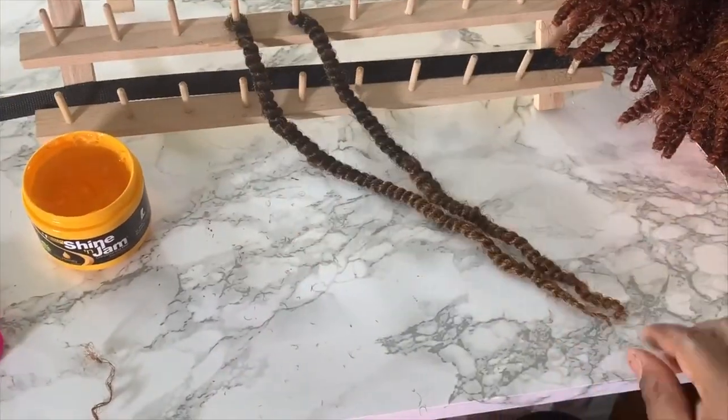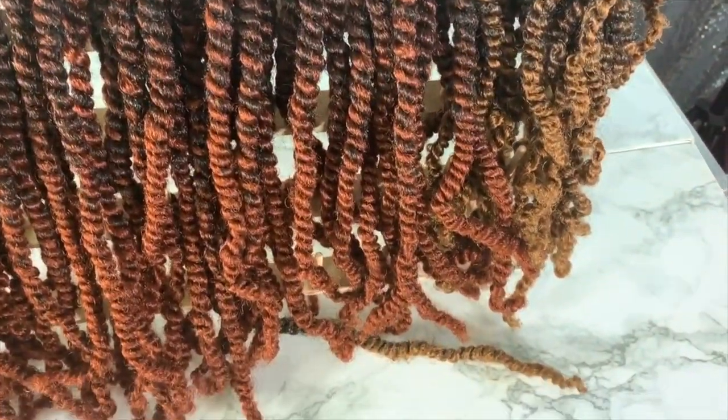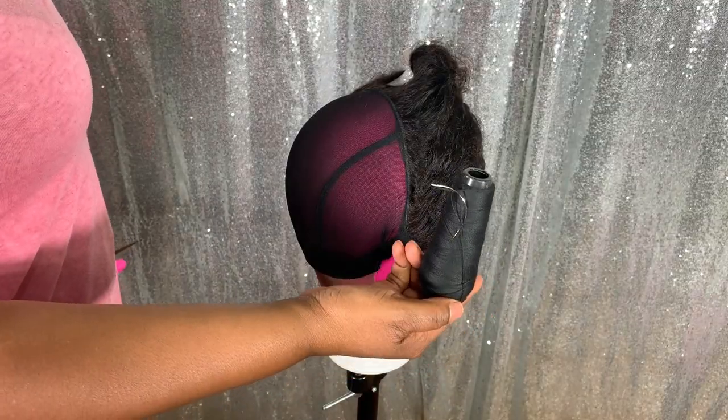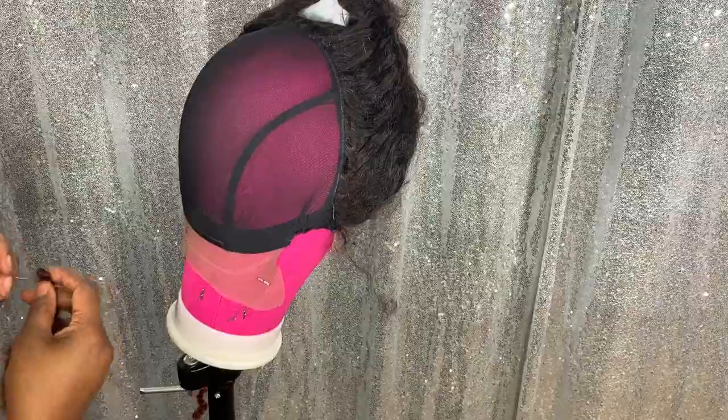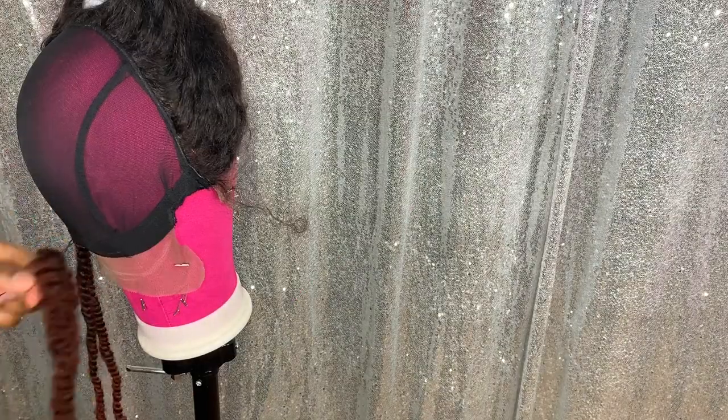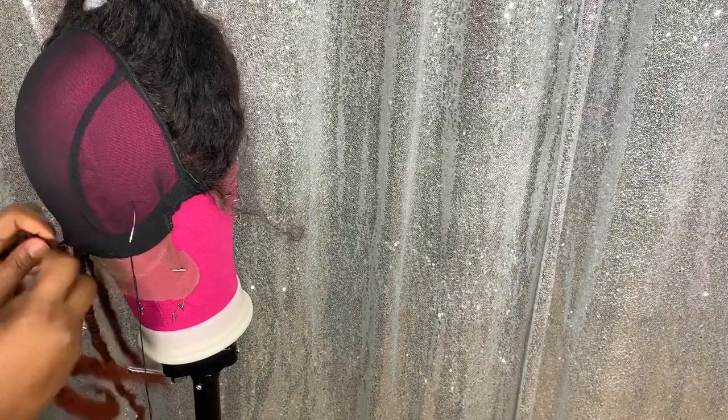Now that the pre-twists are done and the cap is fully constructed, it's time to do the install. Here are all the tools you need for the next step. I'm using about two and a half packs for the back of the unit. Once you pre-twist the hair, you can either thread the hair, knot it and then twist, or you can just sew on a twist that you pre-twisted — whichever method makes sense for you.